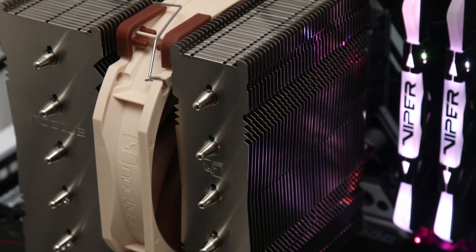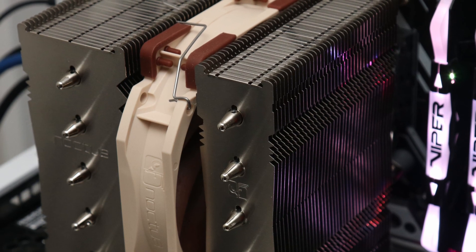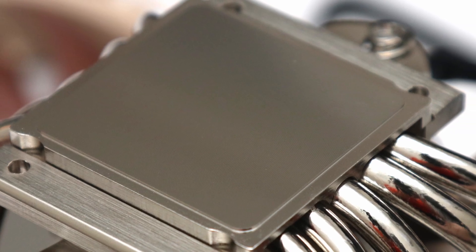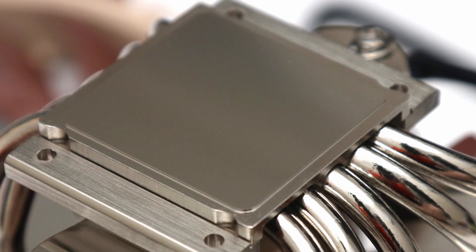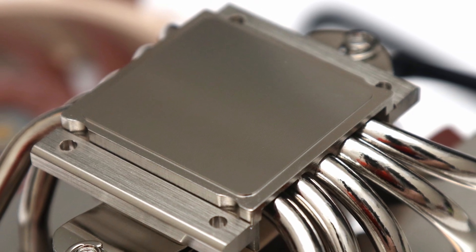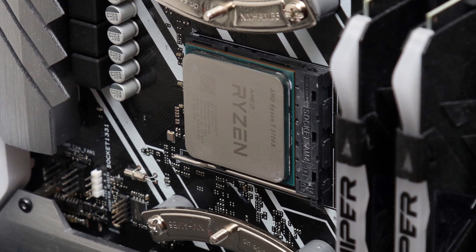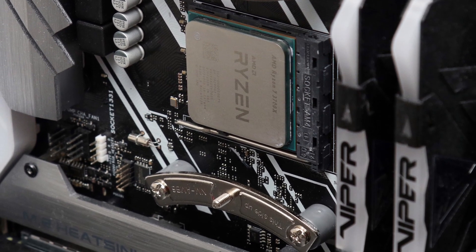Adding a second fan does help this cooler perform even better, knocking a few more degrees off the load temperatures. It's hard to find any fault with the Noctua NH-D12L, but I still would have liked to see the newer NTH2 thermal compound included with all of their heatsinks, as it has been out for quite a while now.